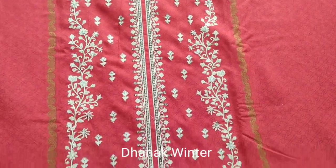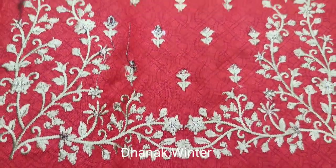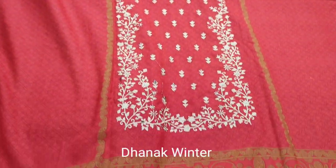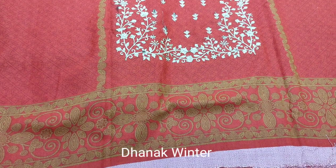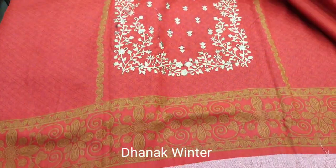This is the next design. Long neck. Embroidered. Winter collection. Dhanak fabric. All printed. Embroidered neck. Front.